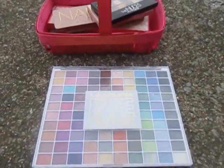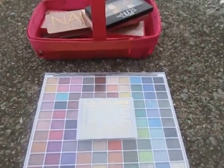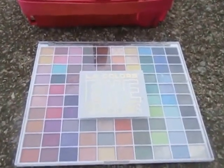Hey everyone, this is my eyeshadow palette collection. I do have smaller palettes, like quads and things like that, but I just decided to include the bigger palettes. I'm going to hop right in.